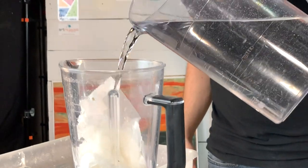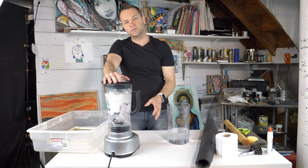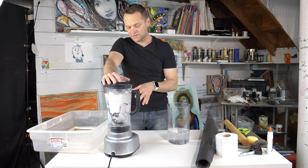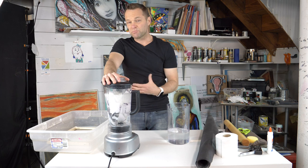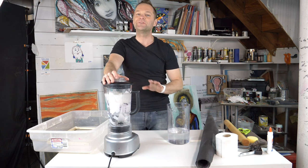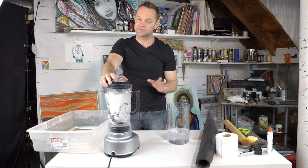Now I'm pouring in the water. I'm going to start this on low — I'm just trying to get it to a pulp state. You need to be careful, especially if you have a nice blender. You don't want to burn your blender up doing this. If you're an art teacher at home you know what I'm talking about — usually you have a blender you only use for this purpose because it will burn the motor up if you do it too much. So be careful.